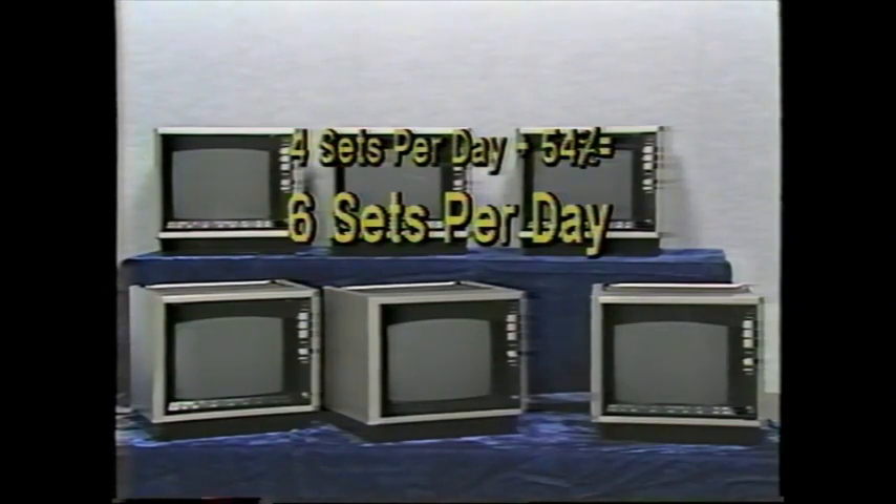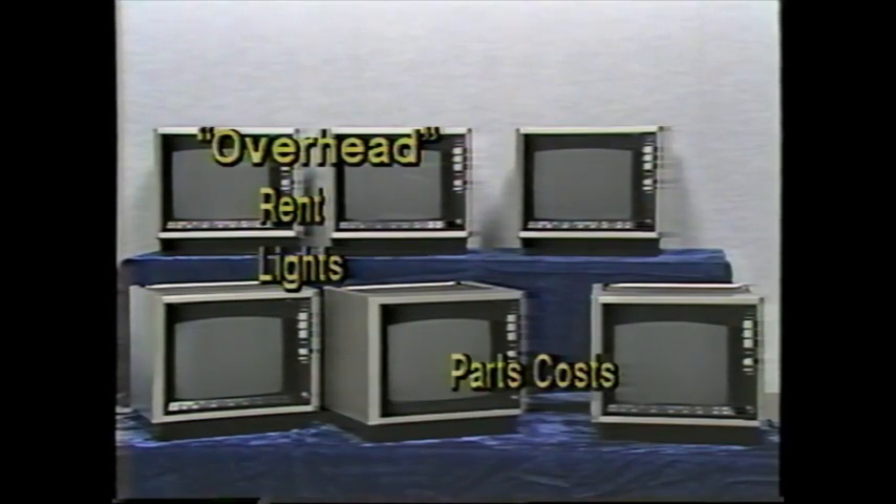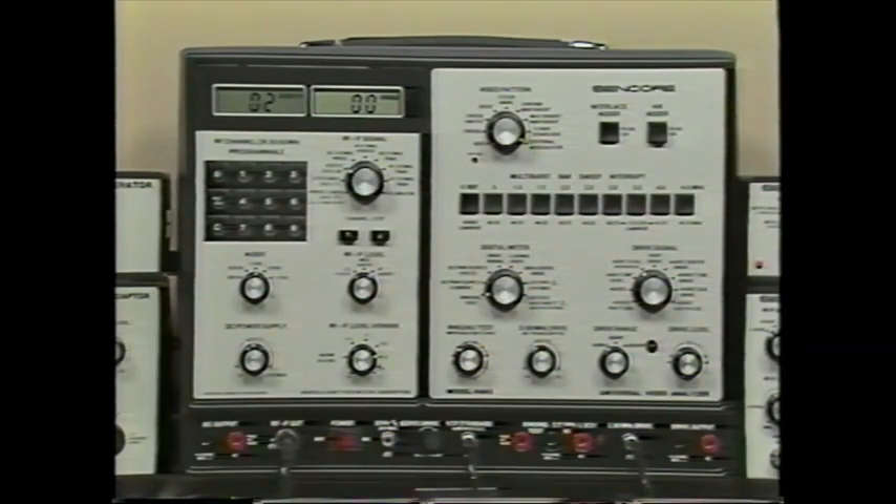How can finishing just two extra sets each day double your profit? Simple — your overhead costs, like rent and lights, are already covered in the first four sets. Parts costs are the only added expense on the last two, so all the remaining income becomes extra profit. The VA62 makes it easy to finish those extra two sets. It is a universal video analyzer that helps you isolate troubles in any video system that uses NTSC television standards.